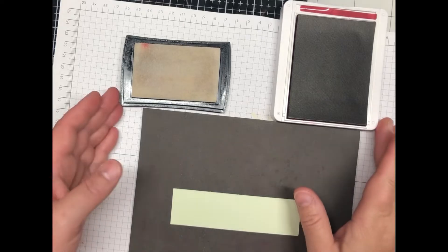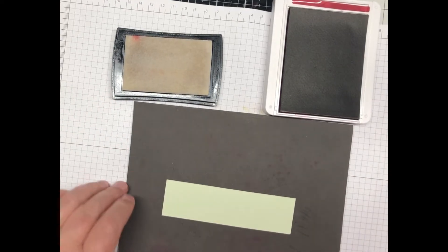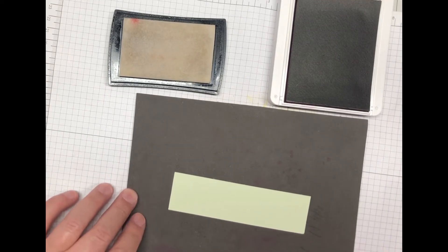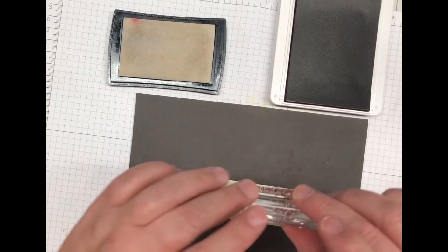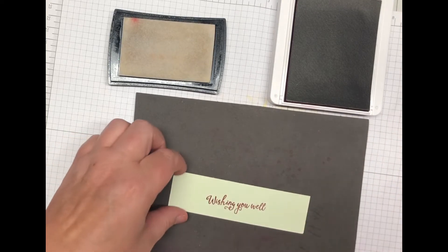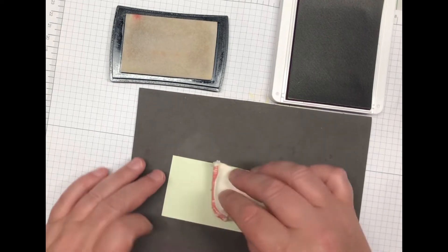I'm bringing in both my inks — cherry cobbler and Versamark — and also my foam mat. The stamp set is photopolymer, so I want a good stamped image. I'm going to take the scrap piece first and ink up Wishing You Well with the cherry cobbler. This one here is going to have Versamark, so I'll use the emboss buddy.